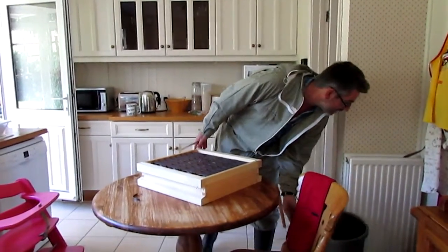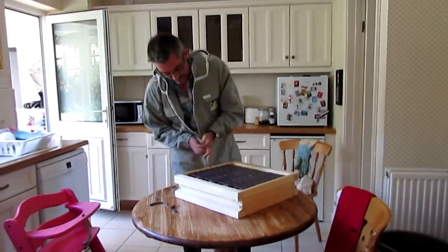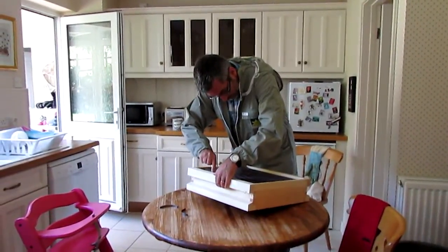What is that? Another spring. There you go. And then there's another spring. I'll just pop that out.